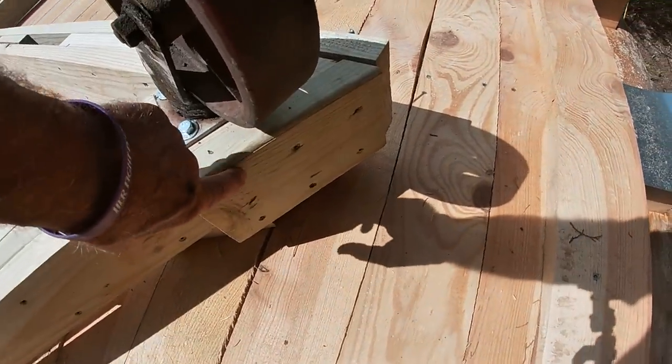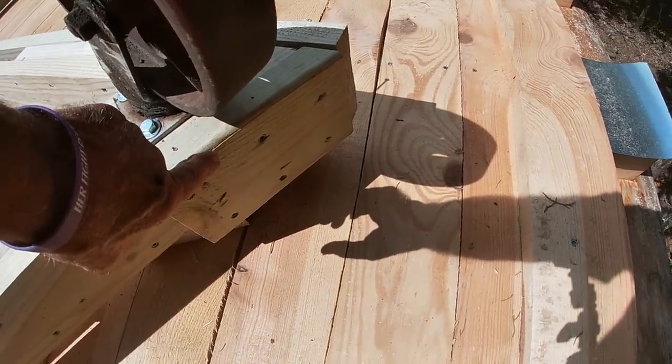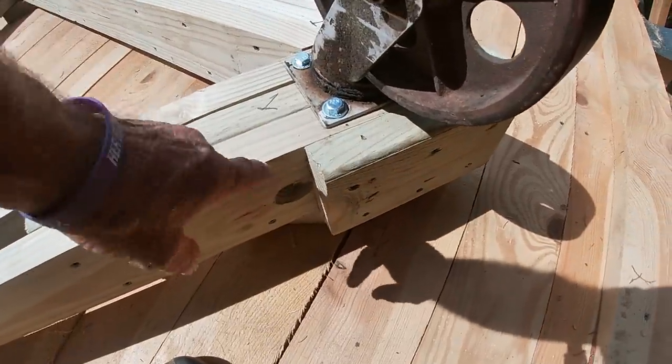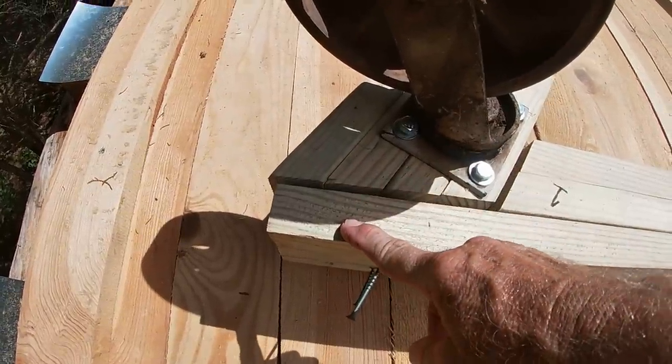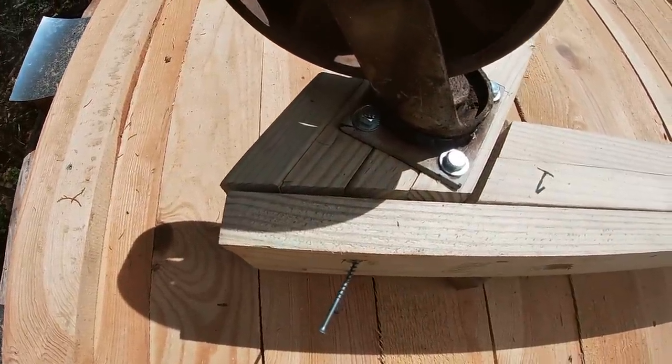I put a little extra block here at the front so that when I put the bolt through there and start tightening it up, it won't pull this past where it needs to go. I can tighten it up and it'll stay where it's supposed to be.